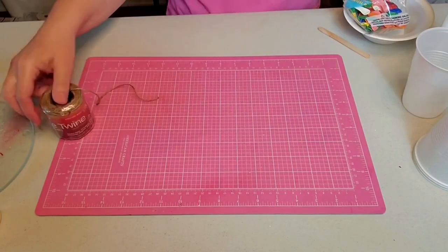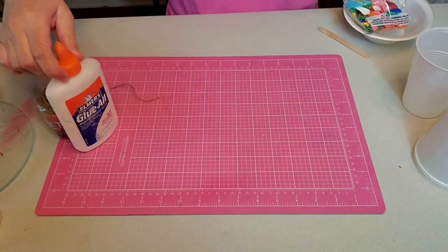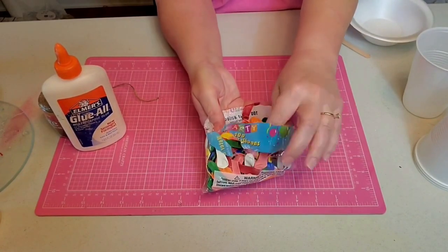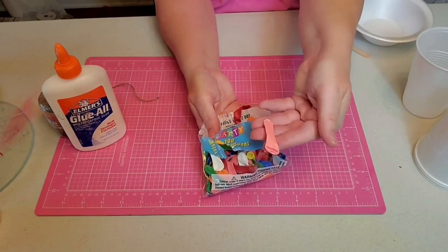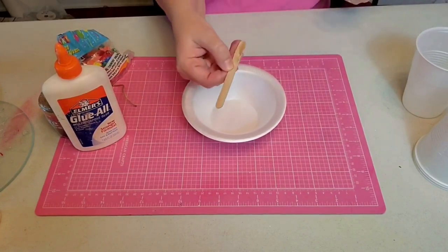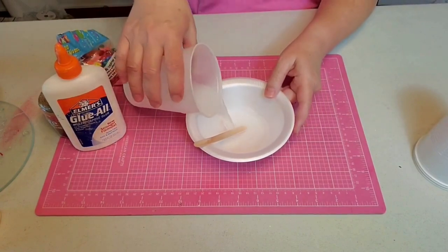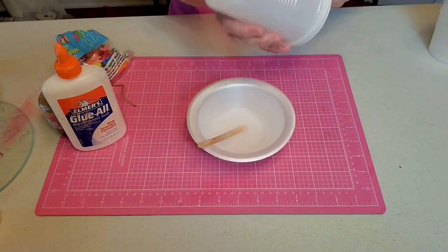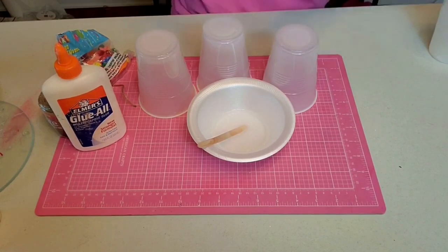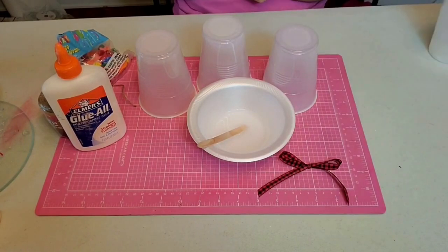For our second project we're going to need some twine from the Dollar Tree, some all-purpose white glue, some really tiny water balloons from the Dollar Tree, a bowl, a popsicle stick as a stirrer, a little water, some extra cups to put our ornaments on to dry, and a couple of bows from my stash to add to the end project.